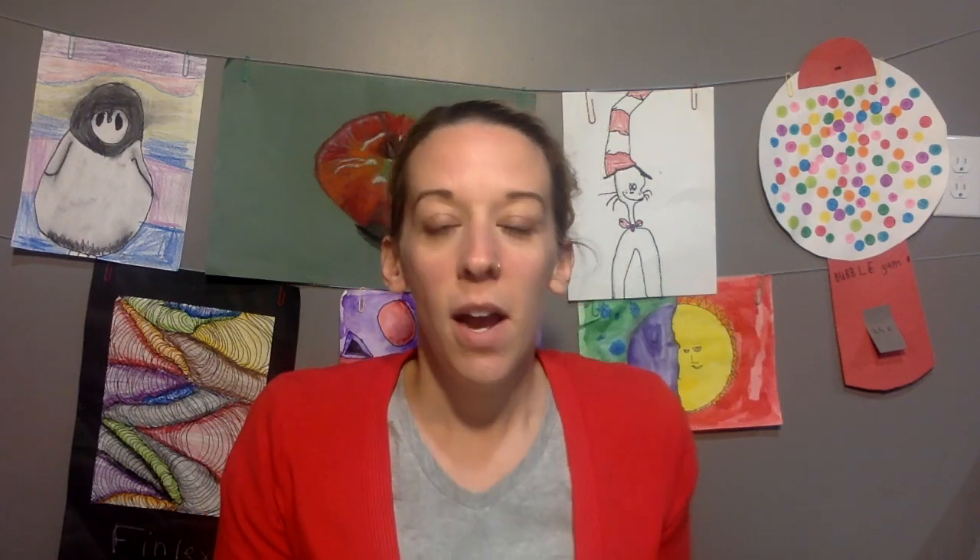Hello, artists. I am so excited for this one. I feel like drawing this mandrel baboon is really fun and everybody has success. I have done this in the past with just one group of second graders. If you came upon this video and you were that group of second graders, then that just means you get to be an expert at this one.